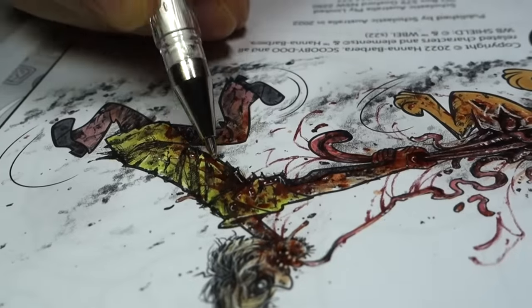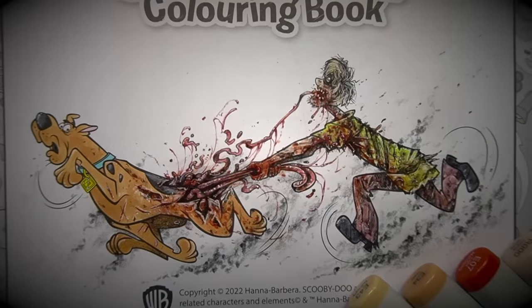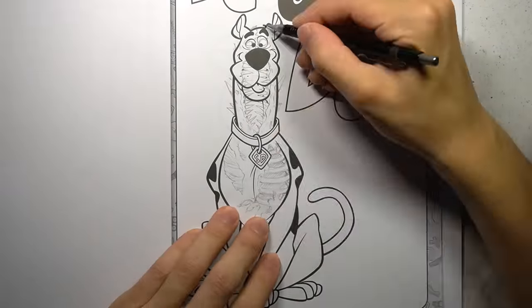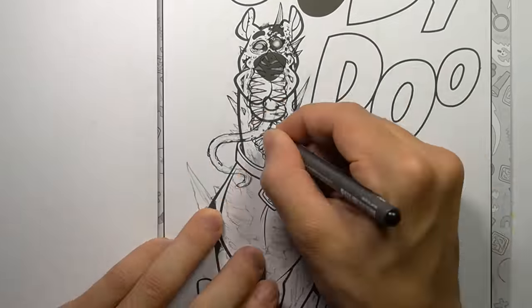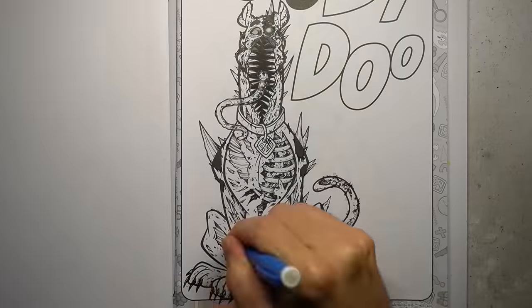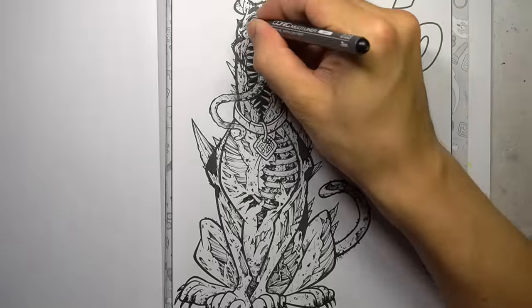With the first transformation complete, this serves as a reminder to always have control of your dog while walking in leaded areas. This next drawing is what I would imagine Scooby-Doo to look like if he was transformed into a Resident Evil canine zombie. If you enjoy horror art like what you're about to witness in this video, consider subscribing to my channel.